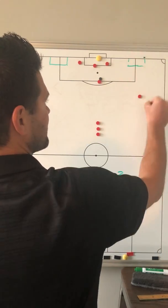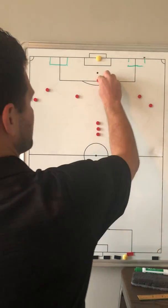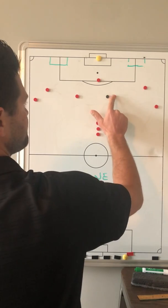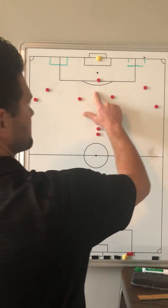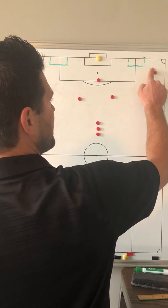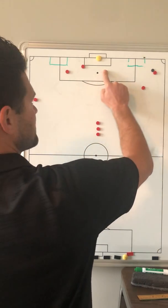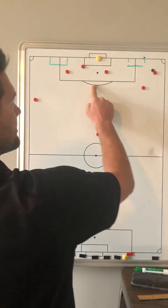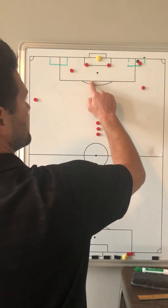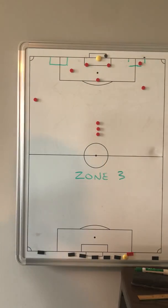So again, taking this back to look at it one more time — ball gets played in, plays it over for the switch to the 7. The 2 finds the overlap. At this moment the 9 goes far post, the opposite 11 comes in, the opposite 10 comes near, and the near 10 comes up top. We take a dribble in, finish up making our runs, and pick and choose one of those options to get played in.